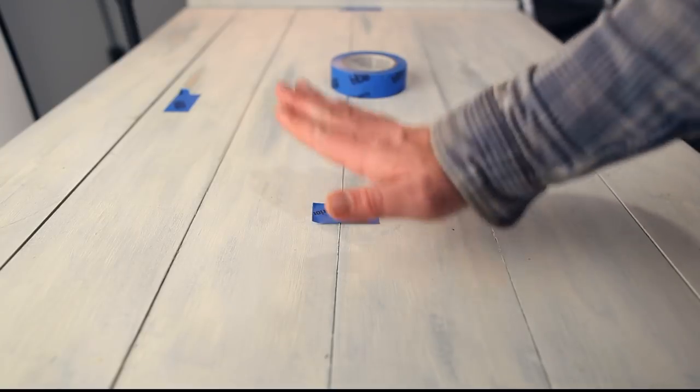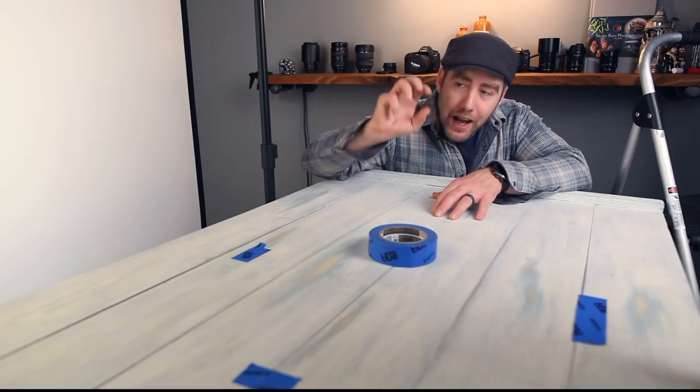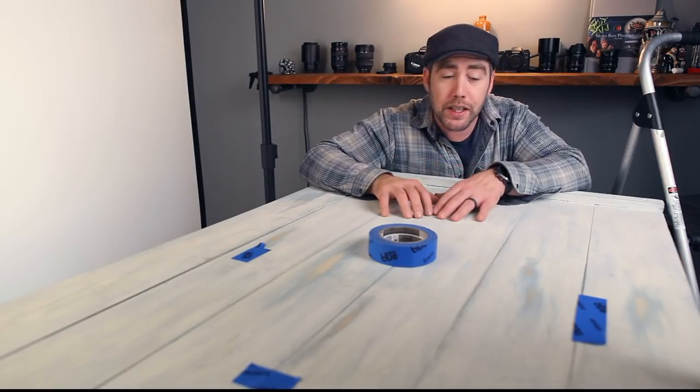Now that I have my edges all mapped out, I got my camera set up and my light set up too — it's hanging off to the top left, looking really good. I have an empty table, so it's time to start making images.